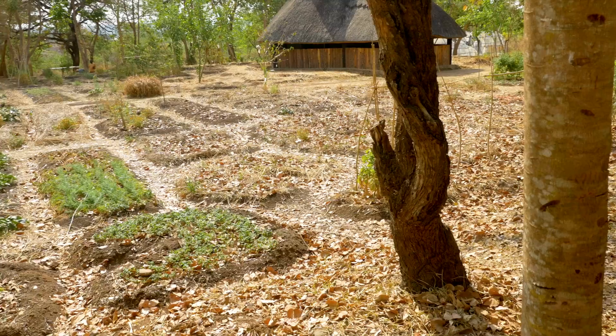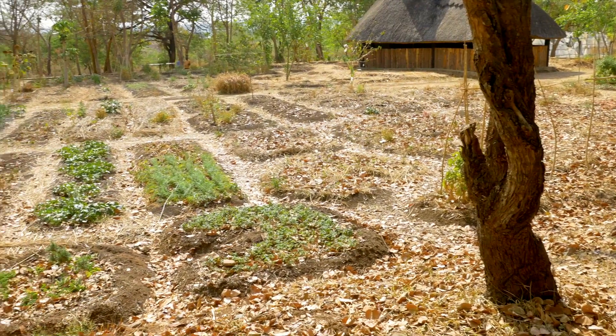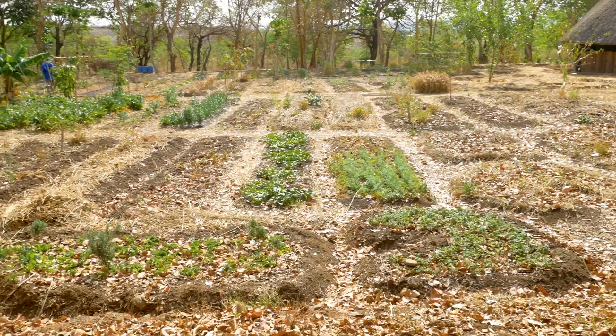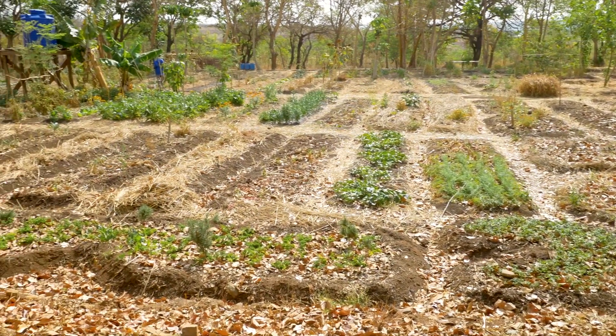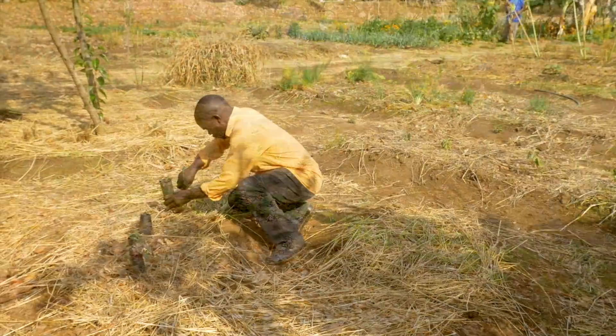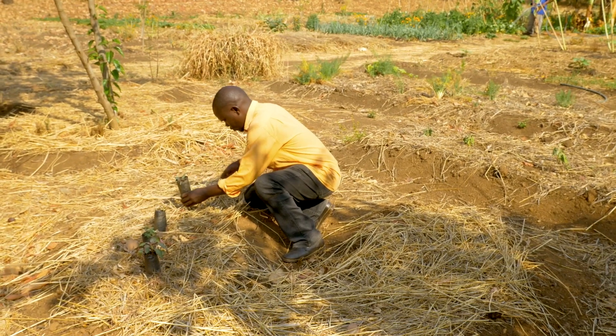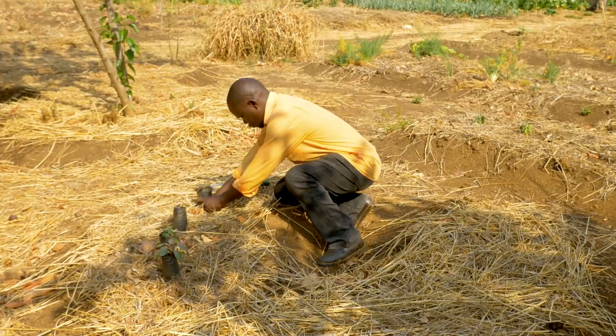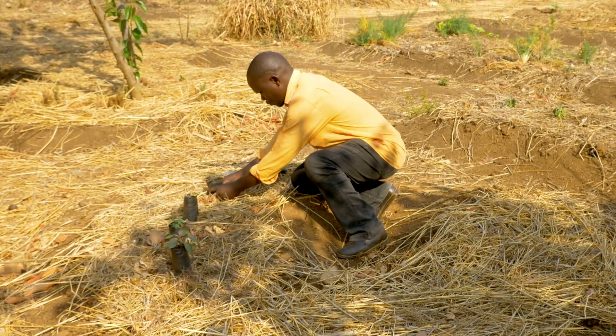Mulch also keeps the soil moist, reduces weed growth and improves the fertility of the soil as it slowly decomposes and releases important nutrients into the soil. When planting new crops, plant the seeds or seedlings directly through the mulch layer, removing only just enough of it to make space for the new plants.